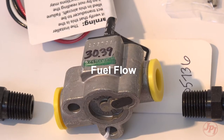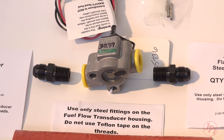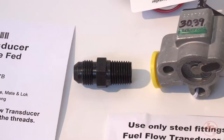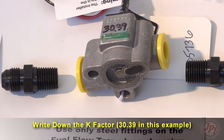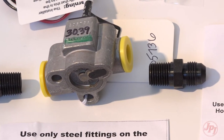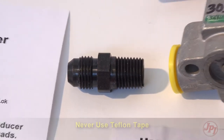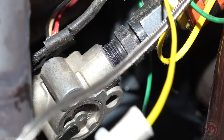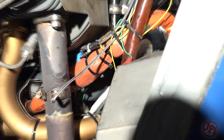Fuel flow. The fuel flow sender must be installed using the supplied connectors and fire jacket. Every fuel flow sender is a little different, so write down the K-factor written on the side of your unit carefully, because once it's all covered up it will be hard to access. Never use Teflon tape anywhere near fuel lines. Only use the supplied steel fittings for the fuel flow. Be careful to note the fuel direction and mount the wires pointing up into your routing harness. After pressure testing, add the fire sleeve per instructions.